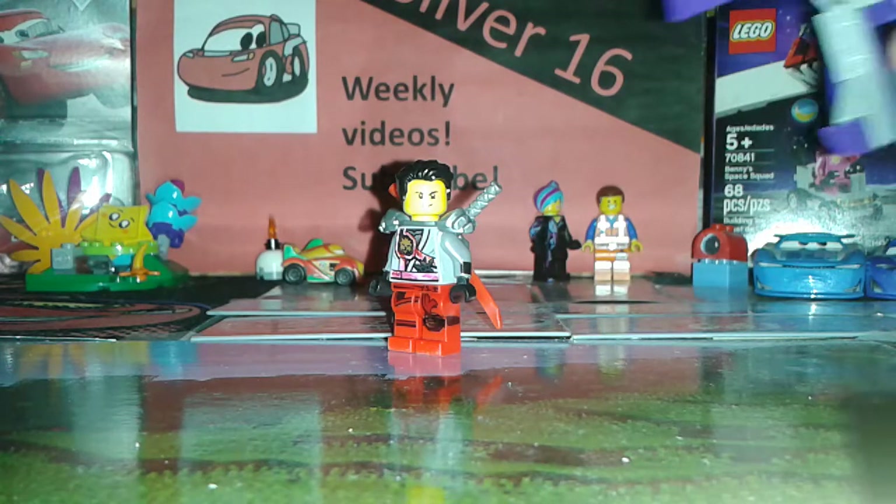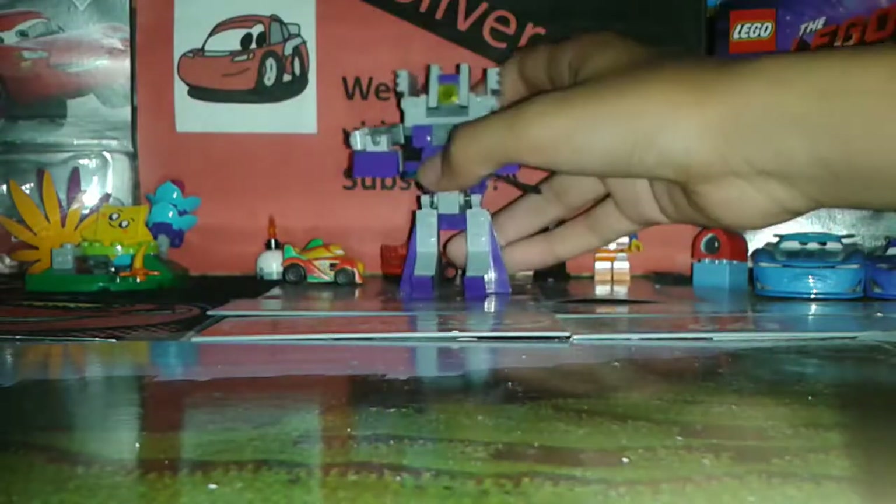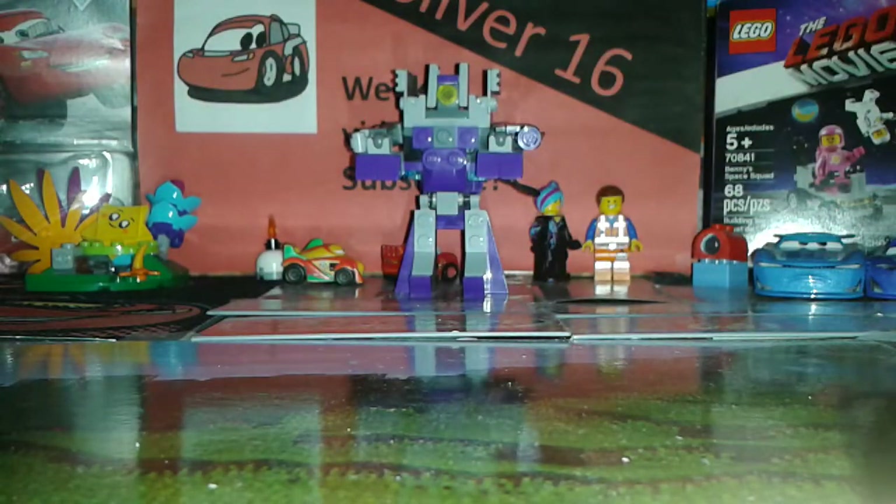But enough talk, today we review a logical choice — ow! — my own creation, Transformers Shockwave.